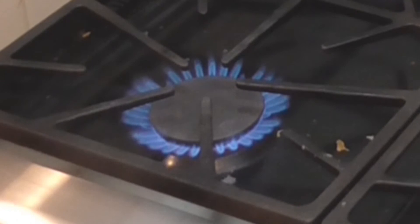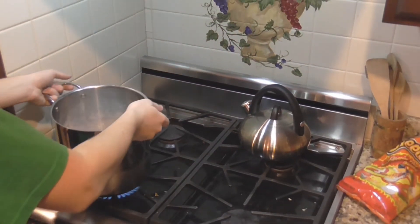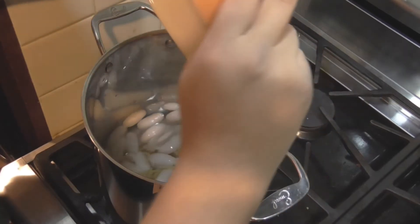Next, you're going to want to light the burner on the stove, then proceed to placing the pot of ice water on the stove top. After doing that, you're going to dump the uncooked pasta into the pot of ice water for it to cook.